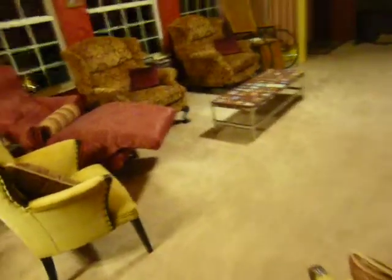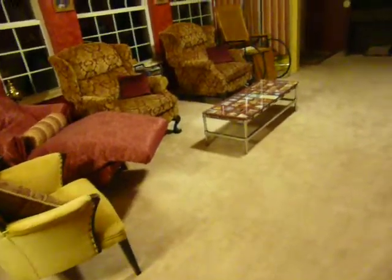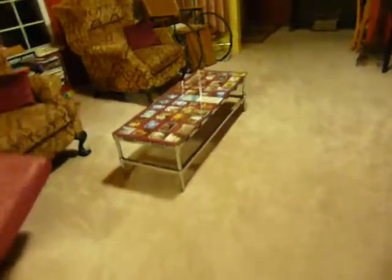I wouldn't put pictures near the edges or they might fall out, but you can put them inside. That's the way you can make a Grandma Brag table, a Christ table, a coffee table, or any other type of display. Maybe some artwork that your kids have done underneath.